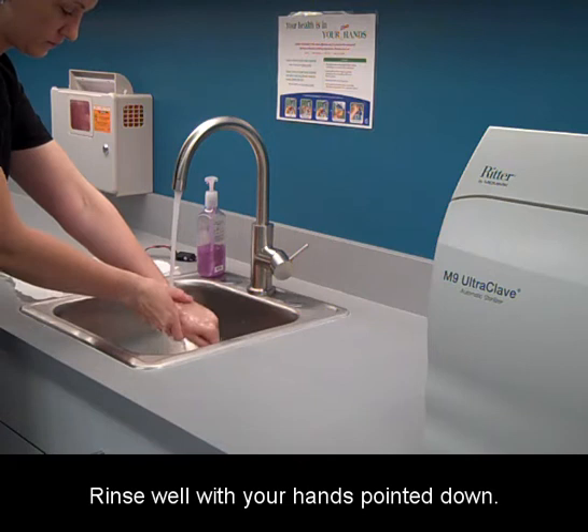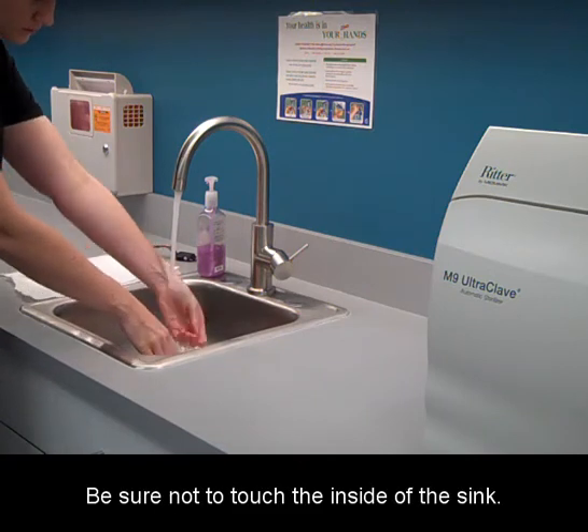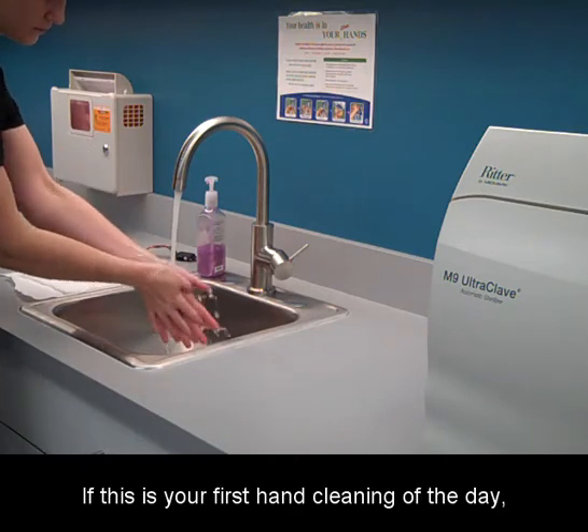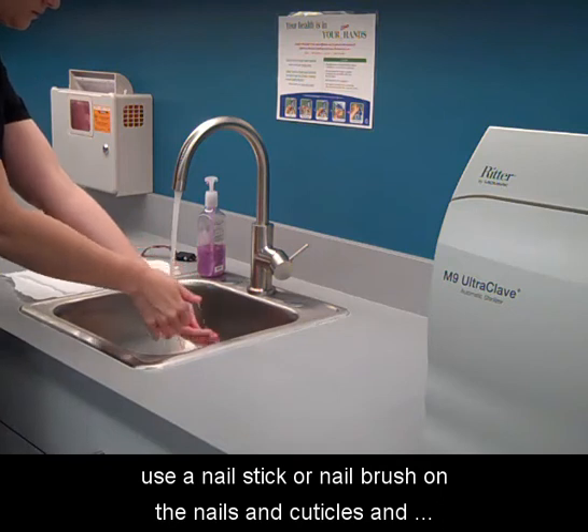Rinse well with your hands pointed down. Be sure not to touch the inside of the sink. If this is your first hand cleaning of the day, use a nail stick or nail brush on the nails and cuticles and repeat the above steps.